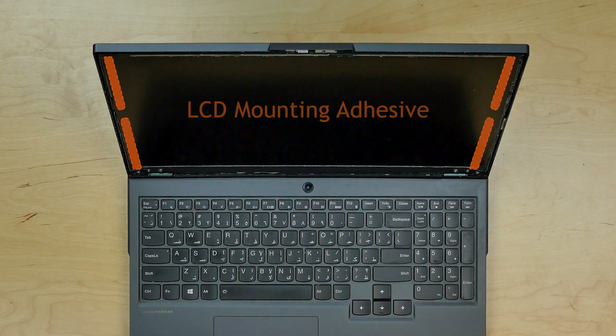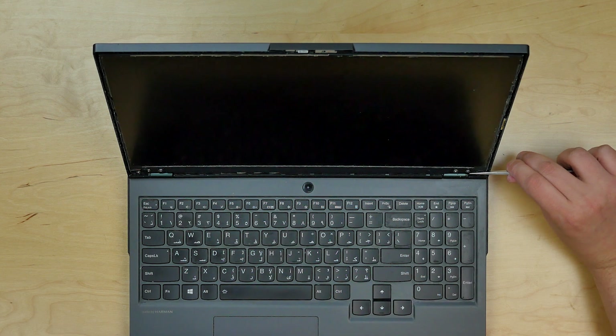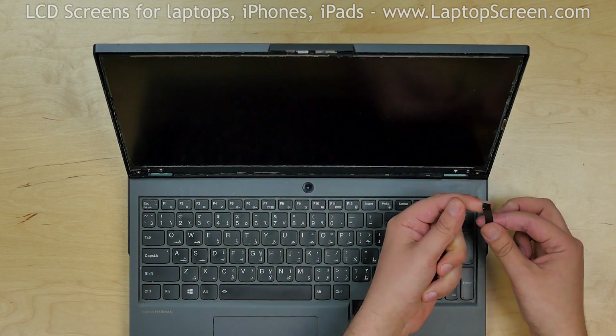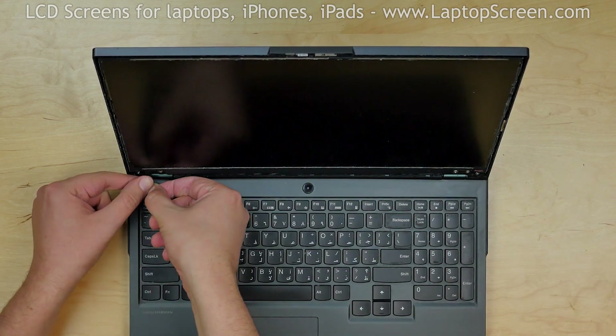The LCD is glued to the back cover, and there are two plastic tabs at the bottom that can be used to remove the glue from underneath the LCD. Use tweezers to pick up the tab and pull it down, removing the stretching adhesive from the right side. Then pick the tab on the left side and pull out the stretching adhesive.